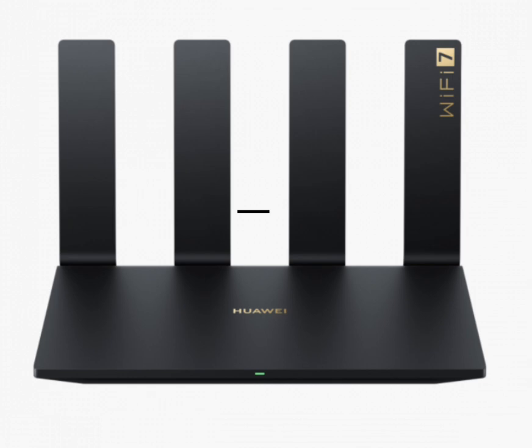This router supports dual-band Wi-Fi, operating on both 2.4 GHz and 5 GHz frequencies. This dual-band setup allows for better flexibility in network management, as users can switch between the two bands based on their device's needs. For smartphones, the router features a wireless dual Wi-Fi function, ensuring stable and high-speed wireless connections.